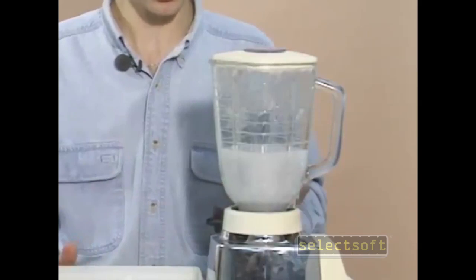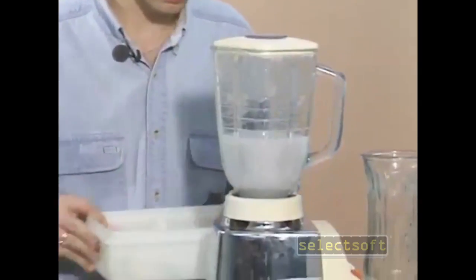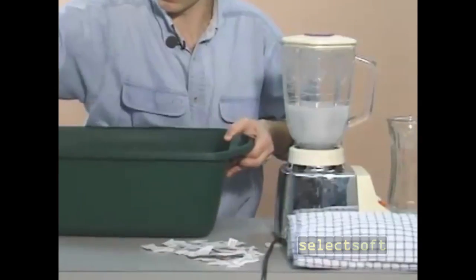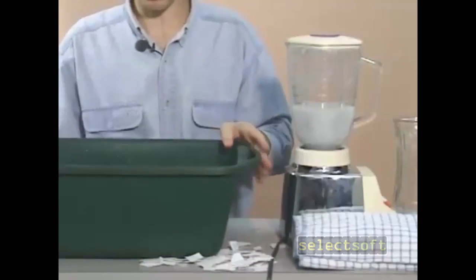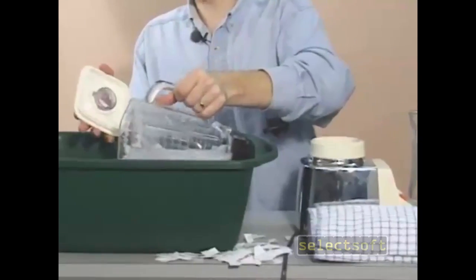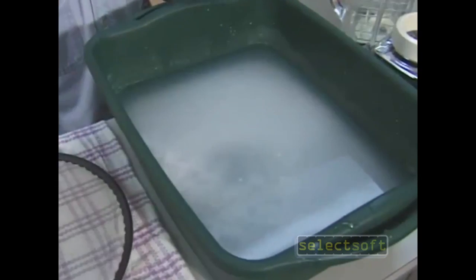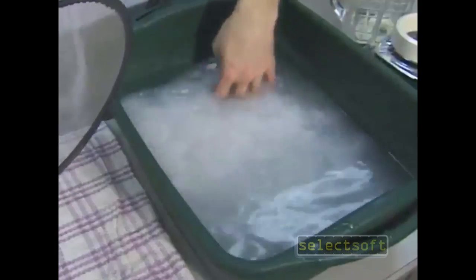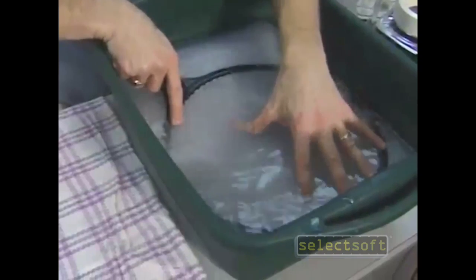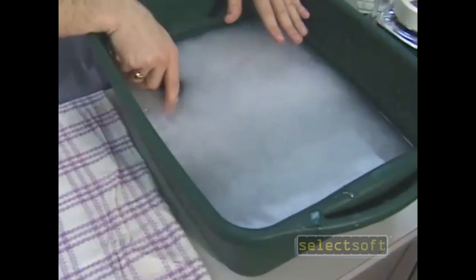So we've made our pulp now, and we need to put it into a large container so that we can make our paper. Now I have this large bucket filled with some pulp I've already made, and I'm going to add the fresh pulp to it. Now mix it up with your hand, and then take your screen and gently lower it into the mixture and allow the pulp to settle over it in a small layer.